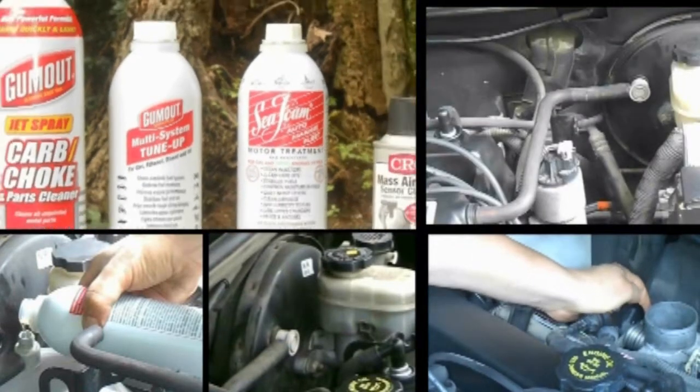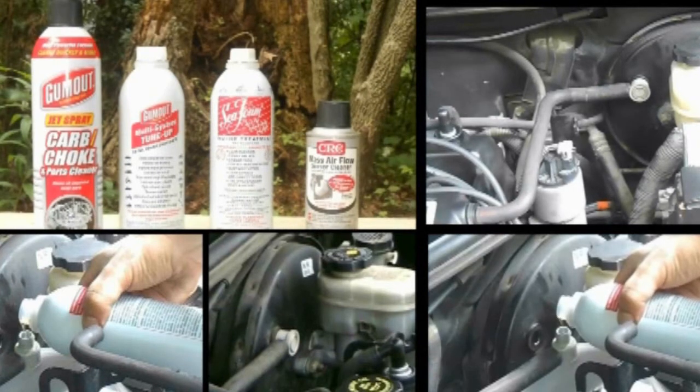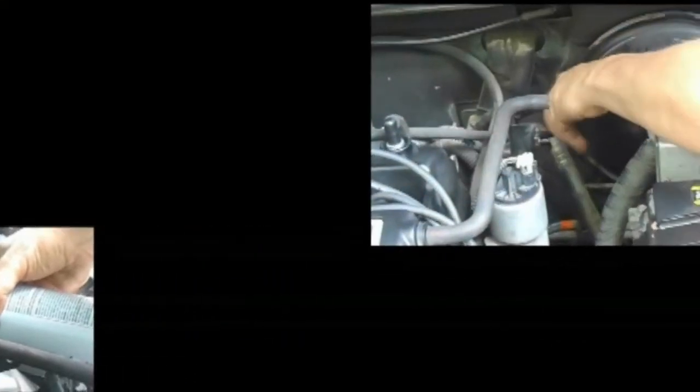In this video, we're going to remove those deposits using Gum-Out Multi-System Cleaner. First, undo the vacuum hose connected to the brake booster.